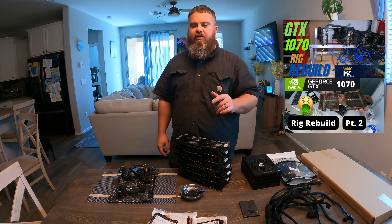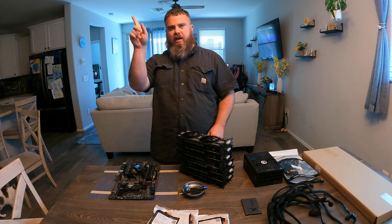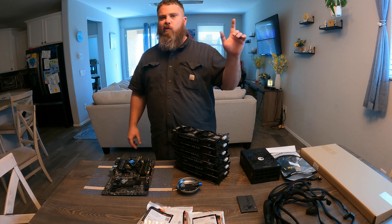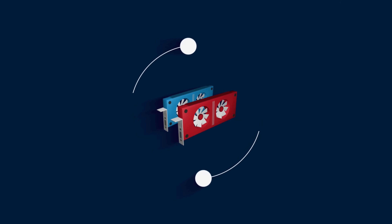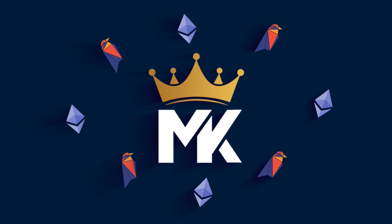Hey miners, Mining King here. This is part two of the two-part series. If you didn't check out the other video, it'll be linked up in the card up top. This part is going to be how to build a mining rig, so let's get right into it.